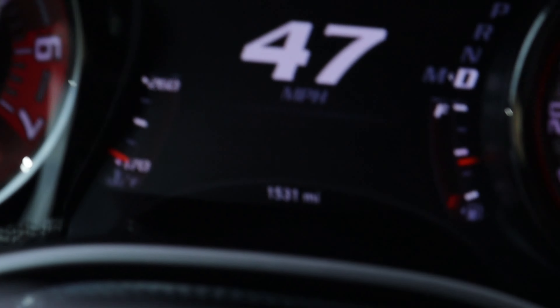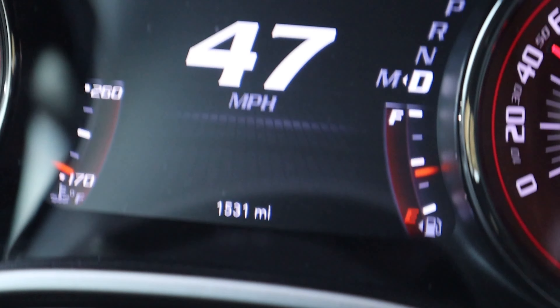As we're heading down to Mexico — which is surprisingly only like a 20 to 30 minute drive from Utah, I'm shocked about it as much as you are — the Hellcat helps get there a little bit quicker. We just hit 1531 miles, so we are pretty safe to go pedal to the floor on this car and really see what it's all about.